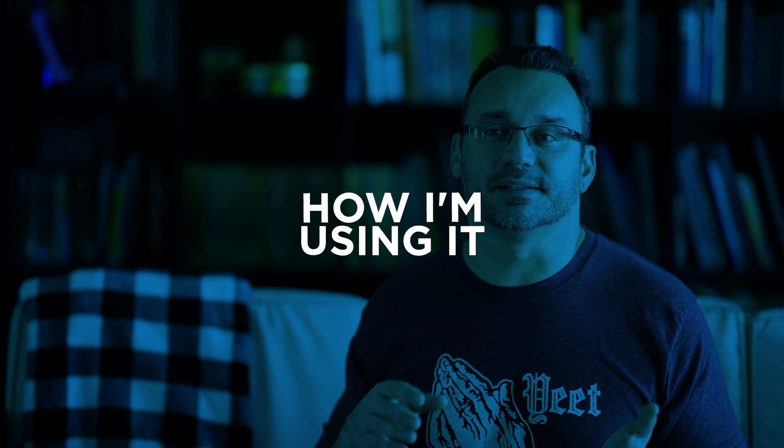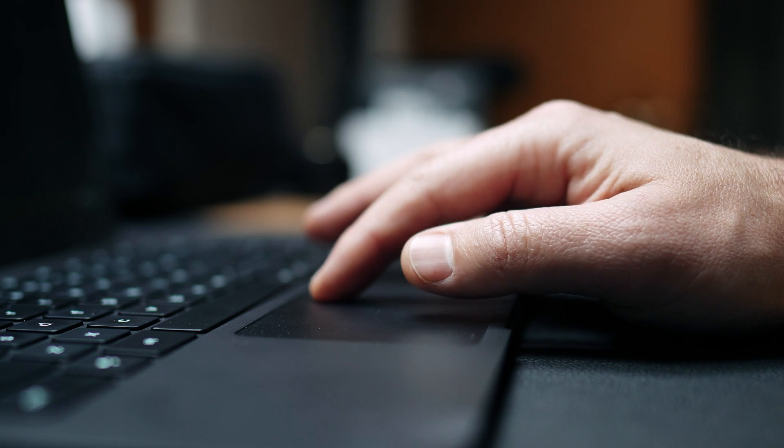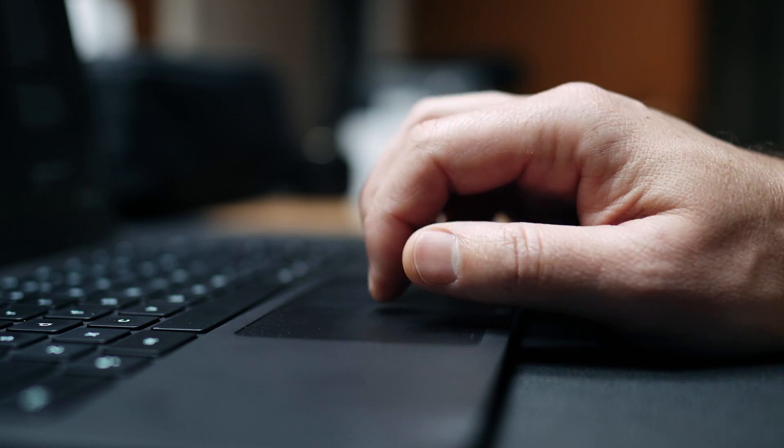Chrome OS is always getting updates with new security features, bug fixes, and new little features, so you know you're going to get the best experience. I use this Chromebook in a variety of different ways. The top four: first, writing. It's a nice writing experience — the keyboard key travel is a little shallow, but if you like the Mac keyboard experience, you're going to absolutely love this. The typing experience is really nice. The trackpad is really nice too. I wish it was a little bigger, especially when editing photos, but it is nice.